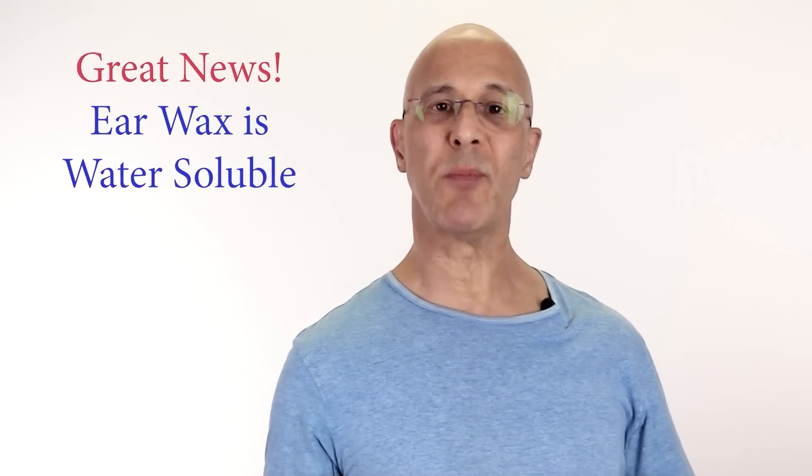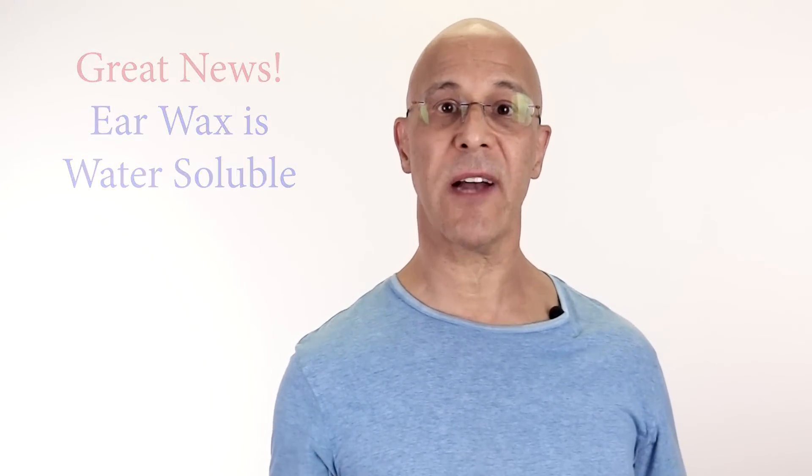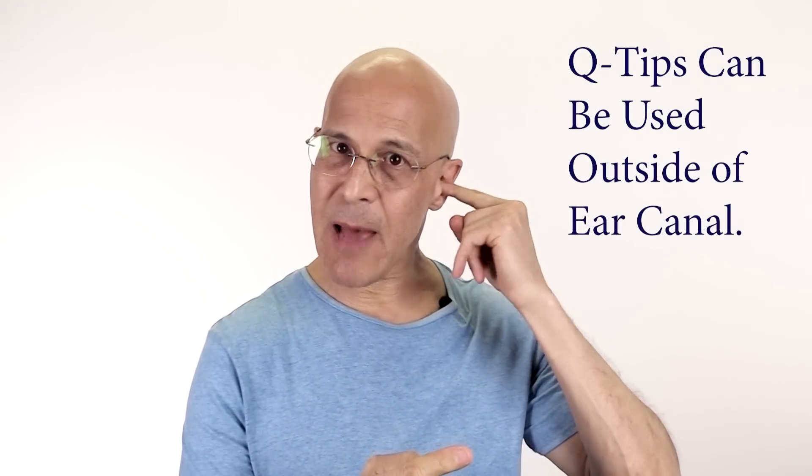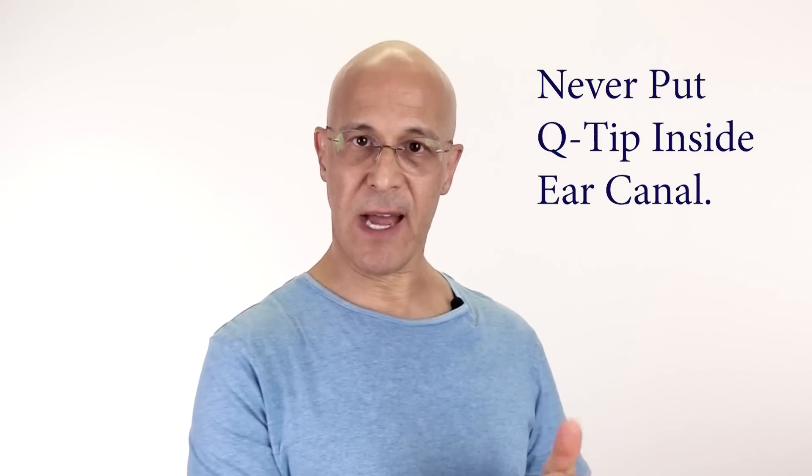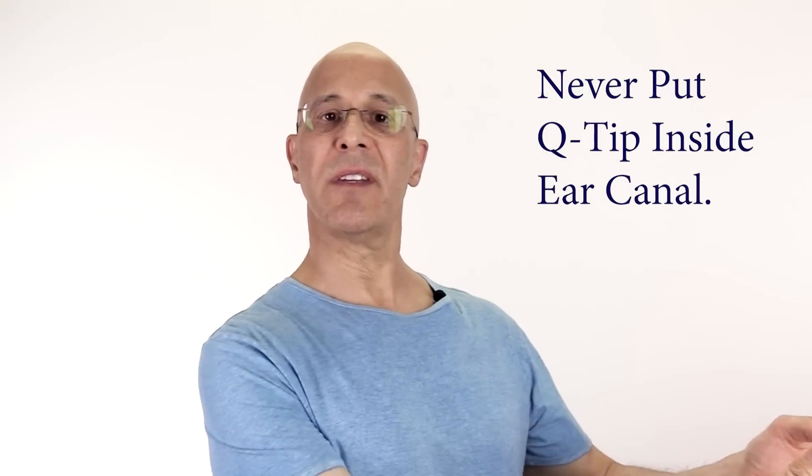That warm water helps emulsify and soften the earwax. Think about how many times you got out of a hot shower and saw earwax sitting on the outside of your ear — take your finger in a towel, dab, and wipe it out. That's how you get the earwax out. If you don't impact it, mother nature will take it out naturally. Clean it from the outside; don't put the Q-tip inside.